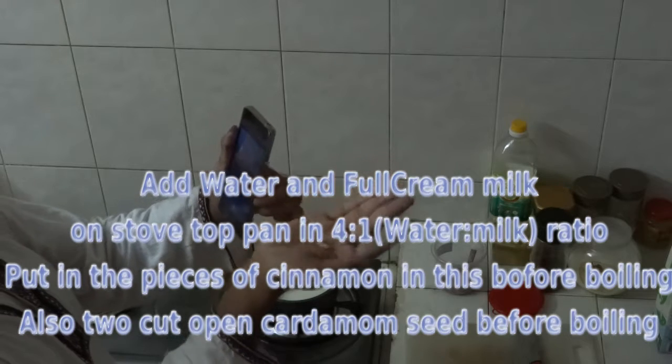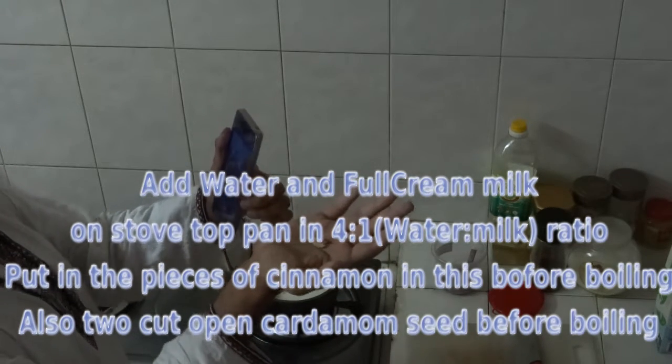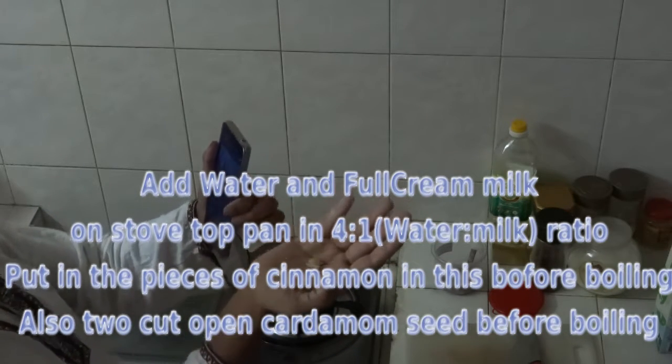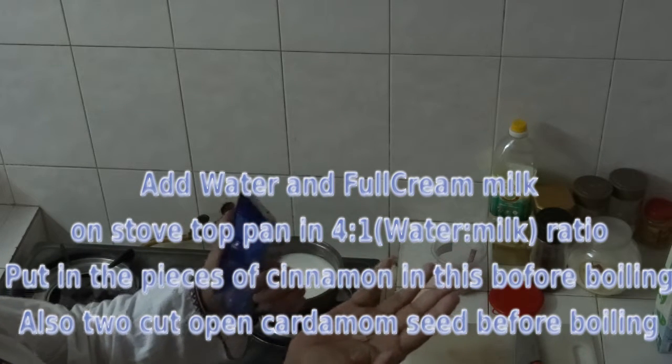In the video you will be seeing that first the combination of water and full cream milk is taken. The ratio is 4 to 1 — 4 parts of water and 1 part of full cream milk.